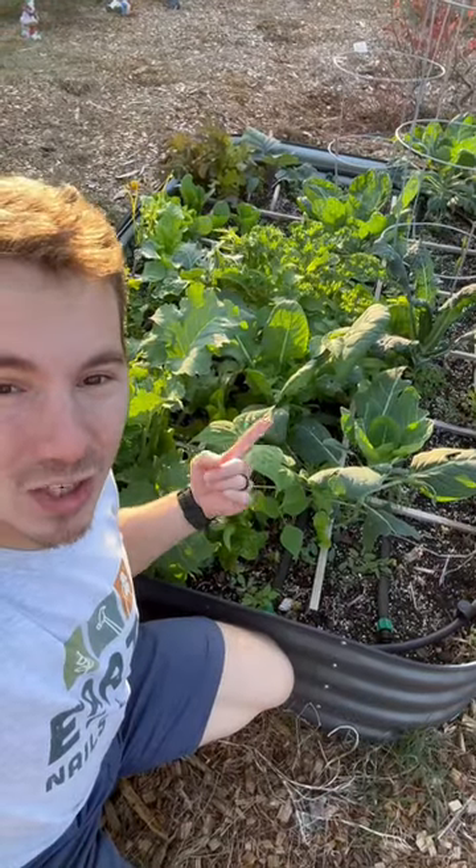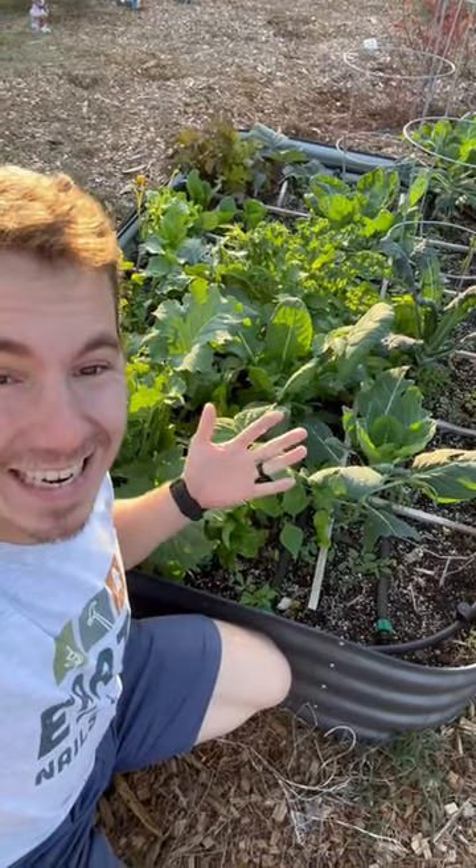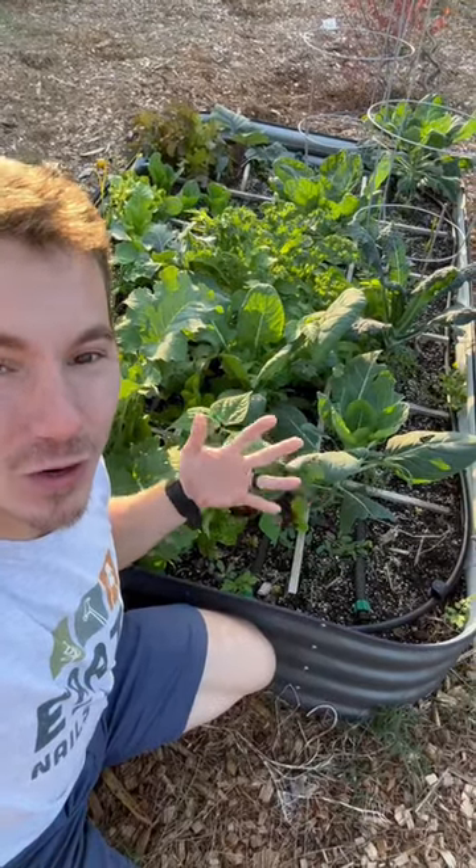Our main garden is back here, but I want to show you something really cool that we're doing in a small garden bed over here. In this one Birdies raised bed, I'm growing 18 different types of fall vegetables using the square foot gardening method.